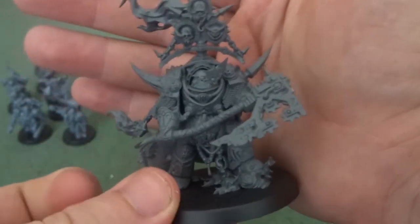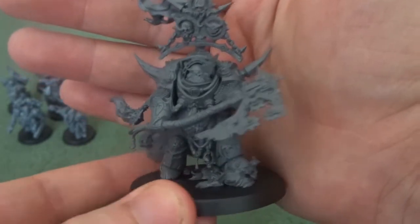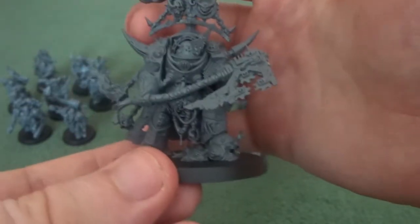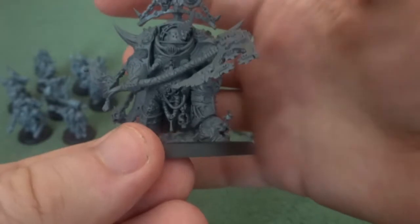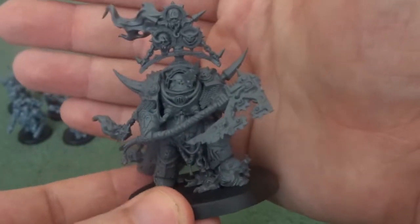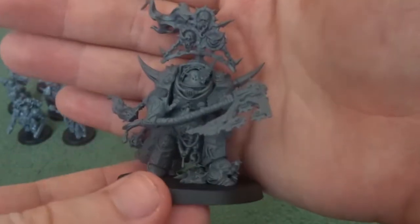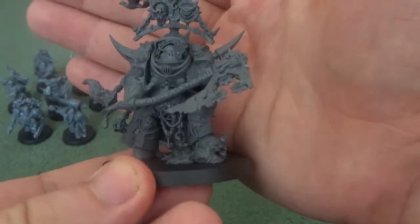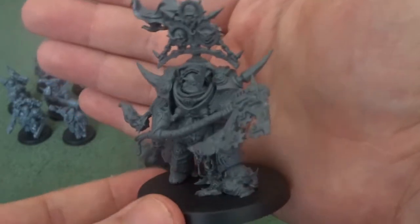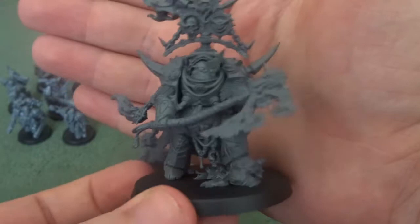This model, despite its complexity, was actually deceptively easy to put together — with only about five parts to his entire body: two legs, the front part of his body, the back part, and the arms, which all slot together very nicely. The nurgling is a separate piece underneath and is three parts in itself. That really stands as a testament to Games Workshop and how they've kept ease of modelling in mind for this set.